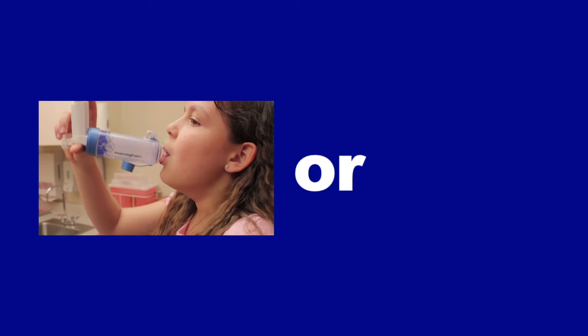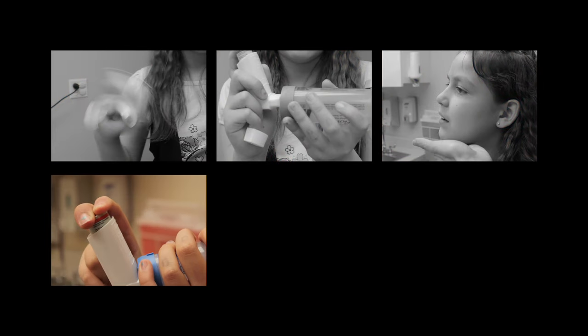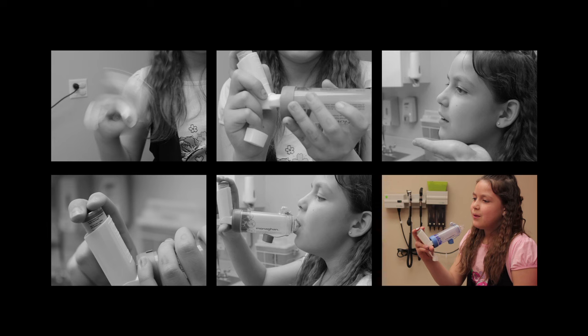If you have trouble taking that one big deep breath, you can take three or four slow deep breaths instead. If your doctor wants you to take two puffs, do it all again one more time. Yahoo! You did it. Good job, Emily.